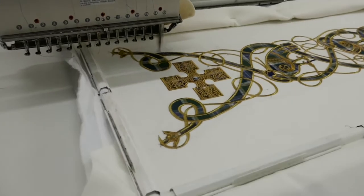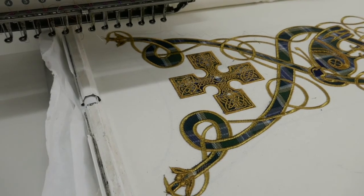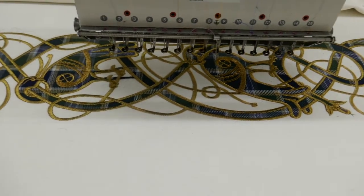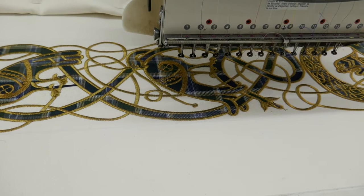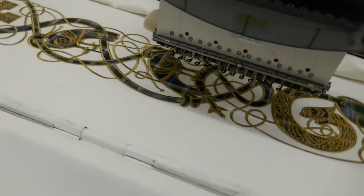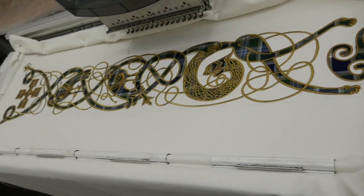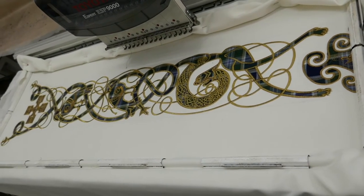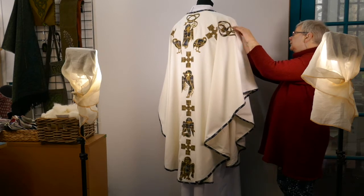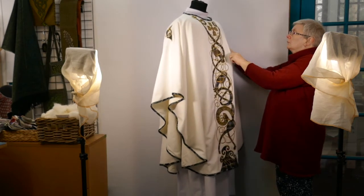When it gets to the end it stops, does a couple of locking stitches, trims the thread and moves back to the centre, changing the needle as though it was ready to start doing the design again. I could do the design again, but all my chasubles are one-offs, so the chances of ever using that design again — certainly in those colourways — is very remote. And this is the finished chasuble after all the embroidery: the back is different from the front, and here's the front.